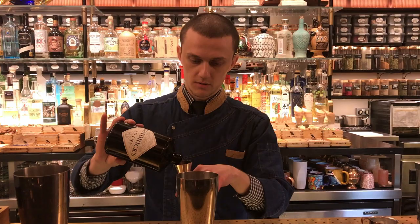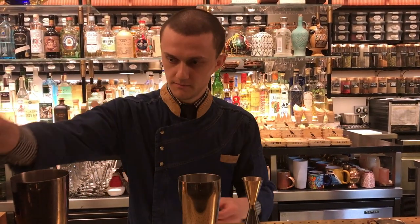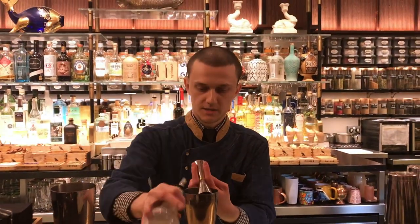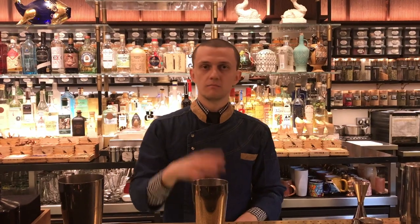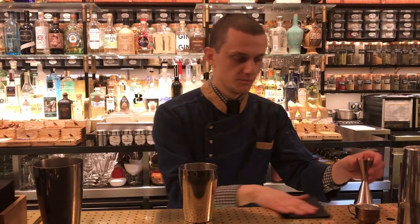I'm going to start with 40 ml of gin. 25 ml of fermented marzipan — we mix sugar, water, and marzipan, ferment it around 5 days, and then we strain it. It's quite a simple process.